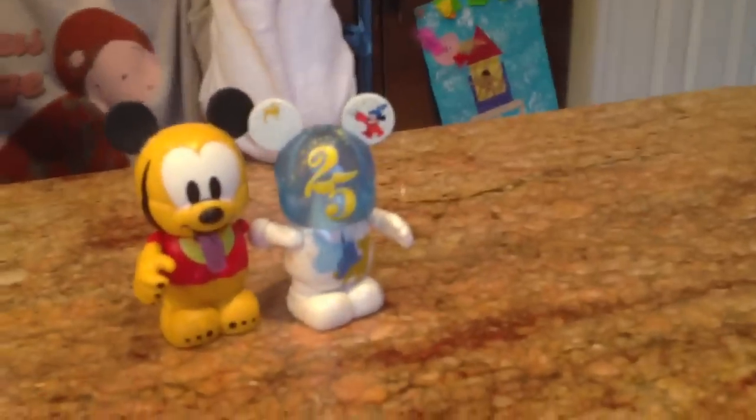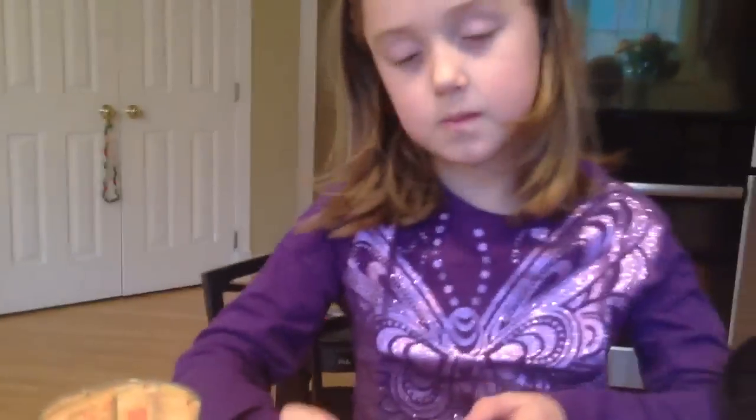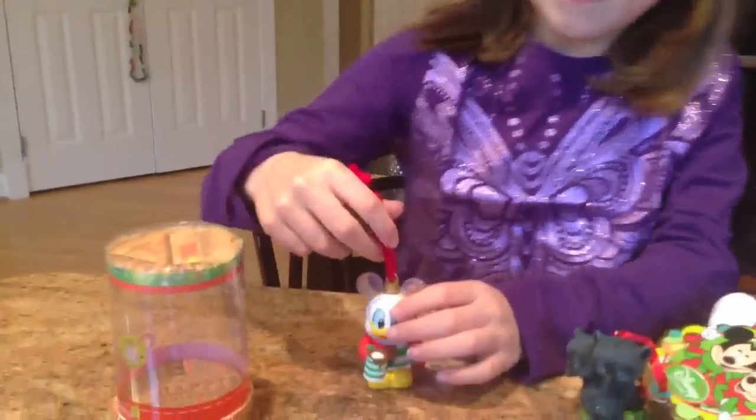As you know, Disney Kyle loves to collect these — it's his favorite souvenir every time we go to Disney. These are two of his favorites, but we love these special editions. When can you buy them? Only this time of year, at Christmas, at the Disney Store.